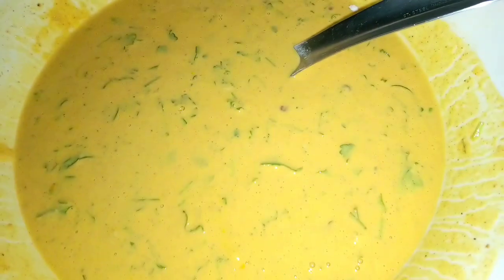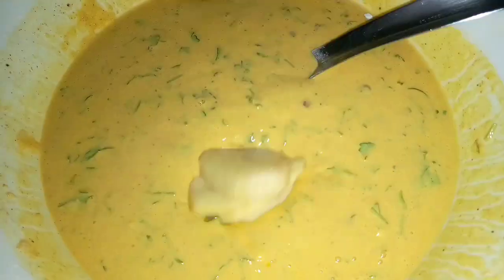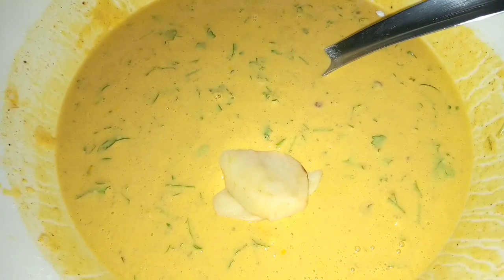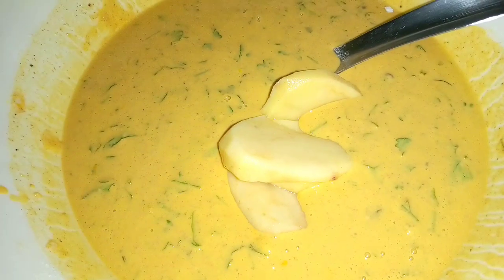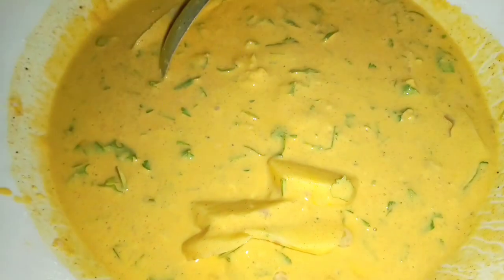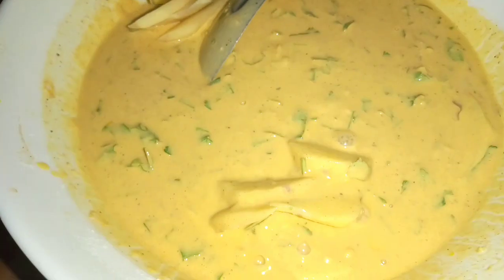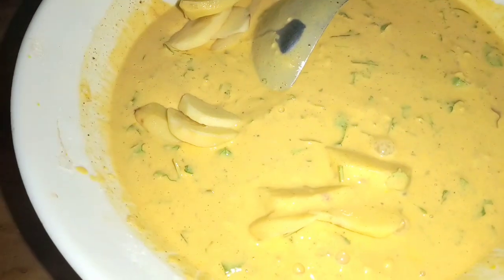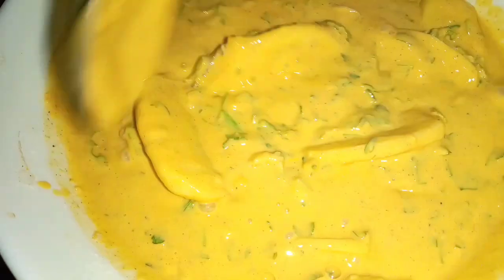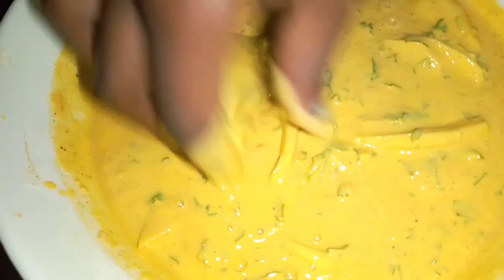After everything is done, add the potatoes. One thing I forgot to tell you is that the potatoes were soaked in salt. Mix the potatoes with your mixture and keep adding more depending on the amount of mixture you have. At this point the oil is heating — make sure that the oil is on your chico or gas or anything you are using to cook.